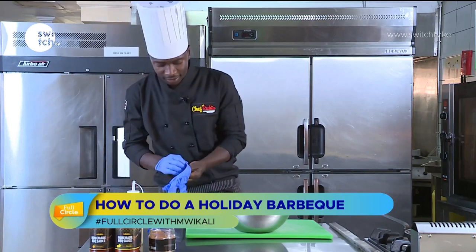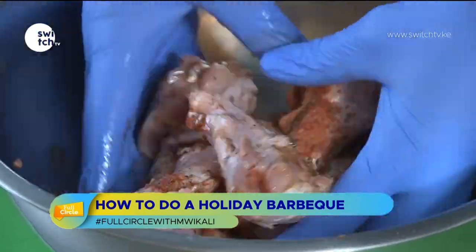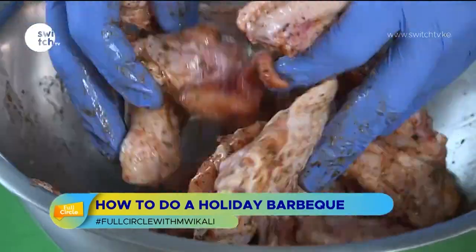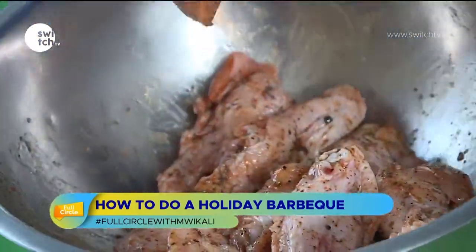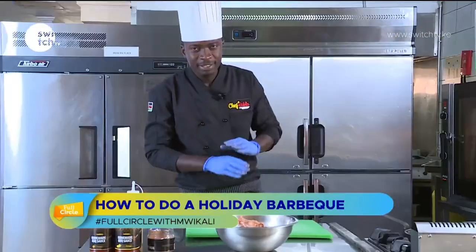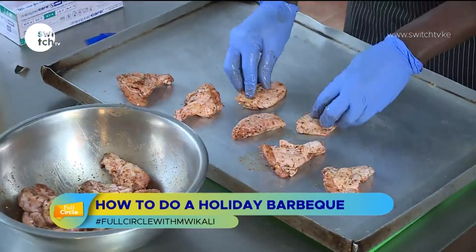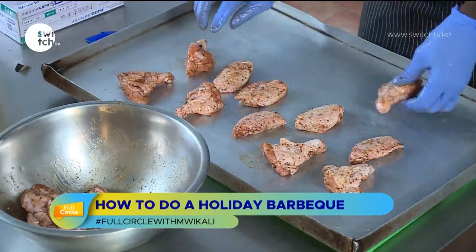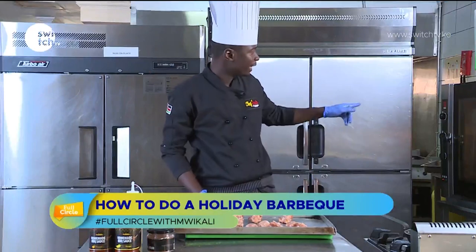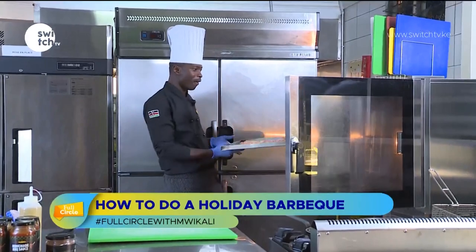The oven is already preheated to 180 degrees. Once your marinade is ready, line the chicken wings on a baking tray and cook for around 20 to 25 minutes. You can see the color — I'll add a little bit more rub to give it more kick and flavor. The good thing with rubs is they save you a lot of hassle. There we go, into the oven at 180 degrees for 20 to 25 minutes.